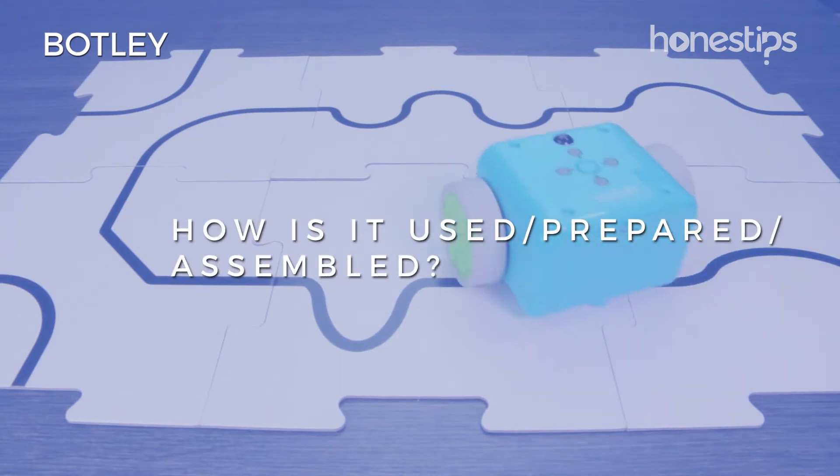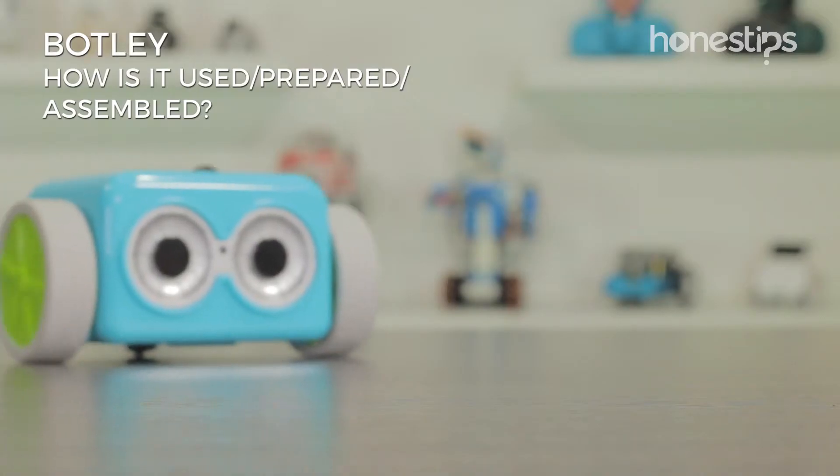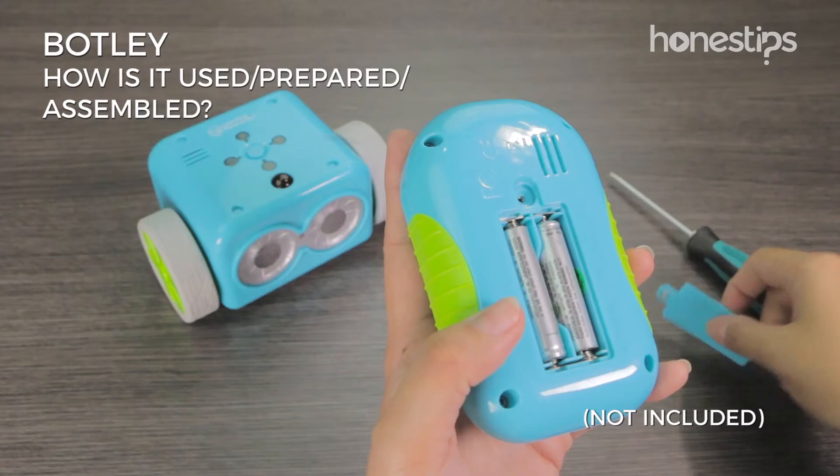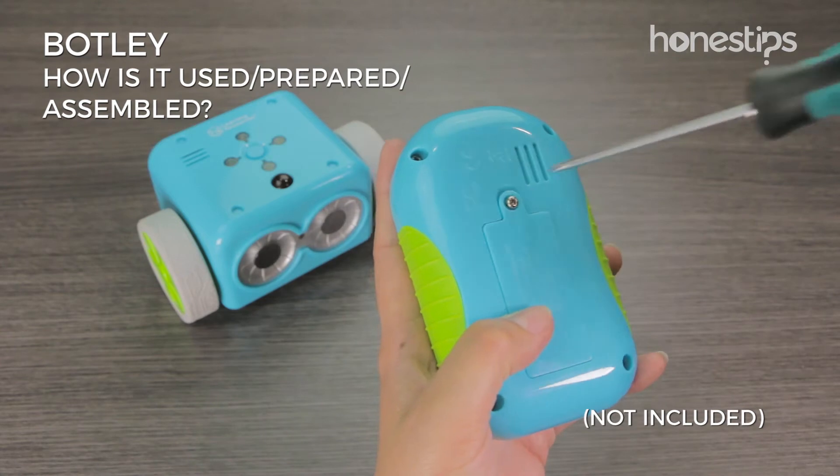How is it used, prepared, and assembled? Botley does not need assembly. Place 3 AAA batteries in the robot and another 2 AAA batteries in the remote programmer.